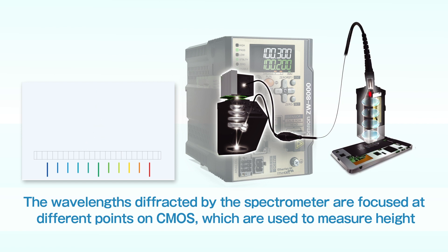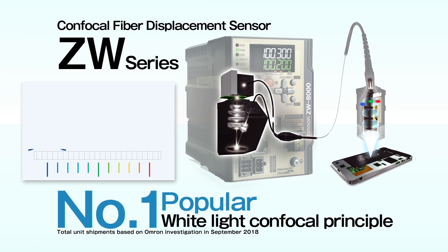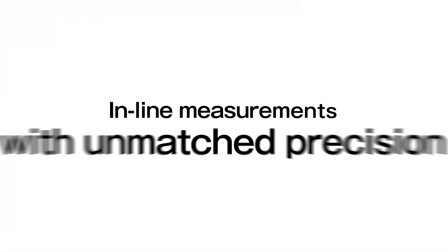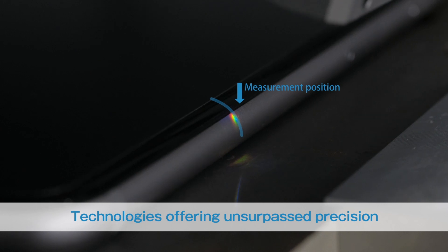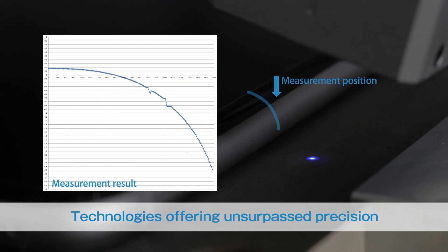This position information is used to measure height. OMRON's ZW confocal fiber displacement sensor is the industry's most popular white light confocal displacement sensor. ZW can provide pinpoint measurements — curved or inclined surfaces can be measured precisely. We will introduce you to some of our technologies that enable ultra-high-precision inline measurements.